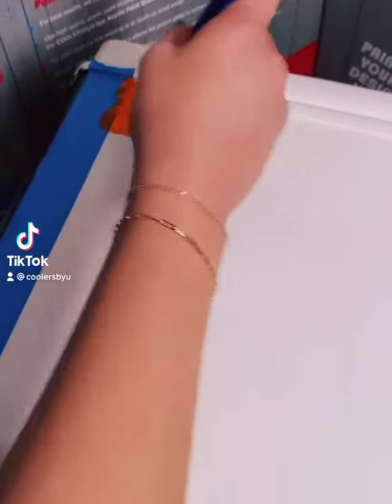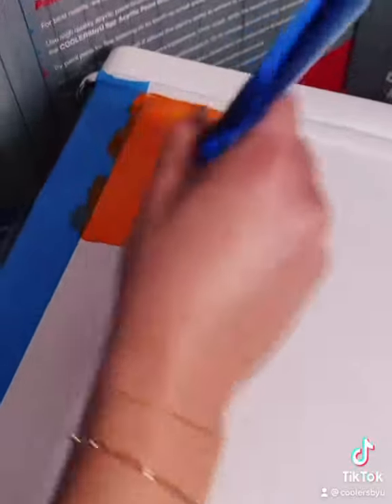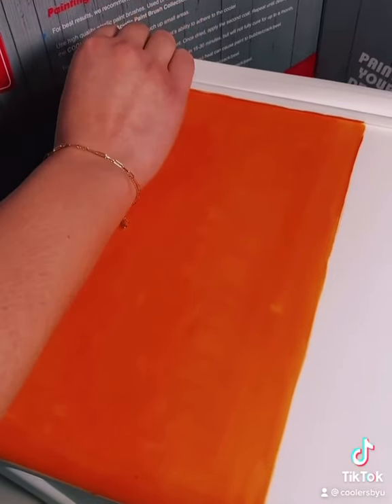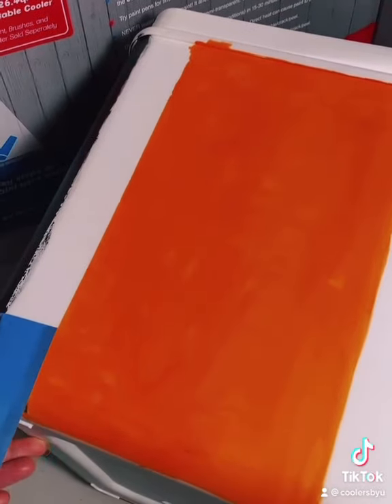After you place the tape down firmly on the cooler, make sure you paint away from the edge of the tape to ensure no paint gets underneath. Once you've applied all coats, wait until the paint is fully dry before peeling off the tape. Pull slowly to avoid chipping and reveal a clean line.